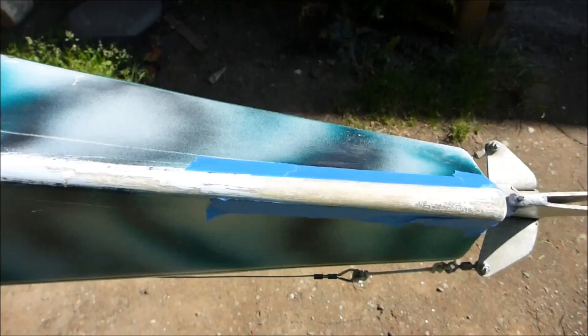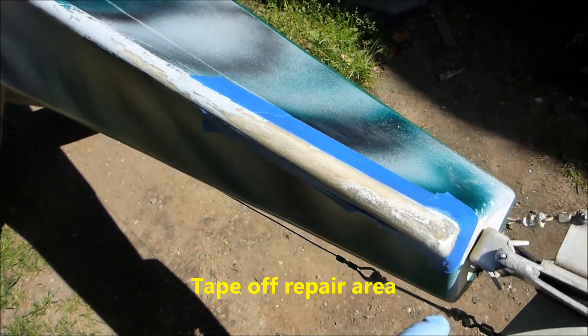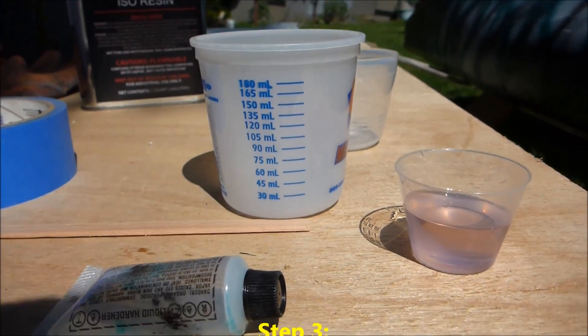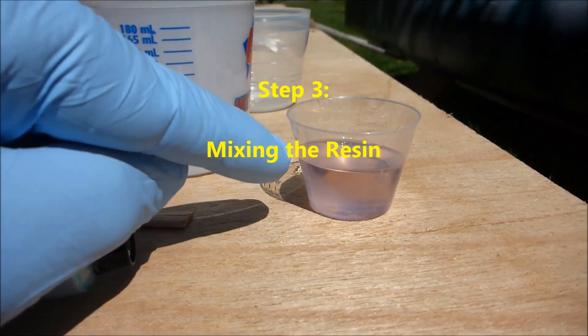In the prepped area I've got tape where I don't want resin to run down onto the gel coat. It's all sanded and washed with acetone. I've got my gloves on and I'm not going to touch it.